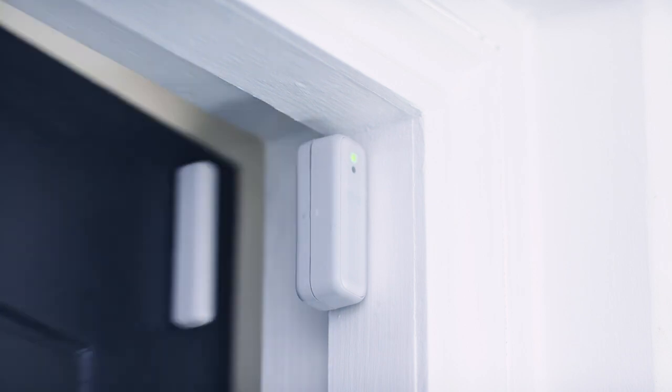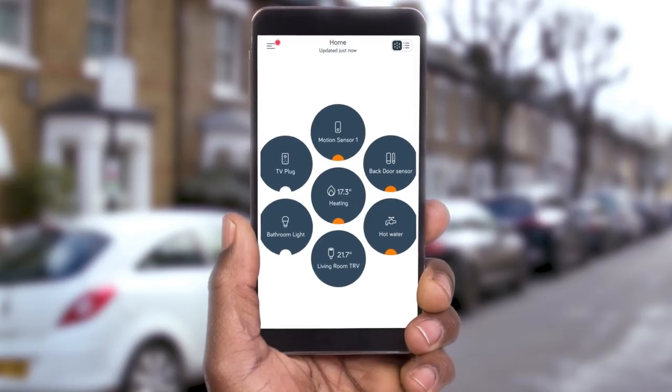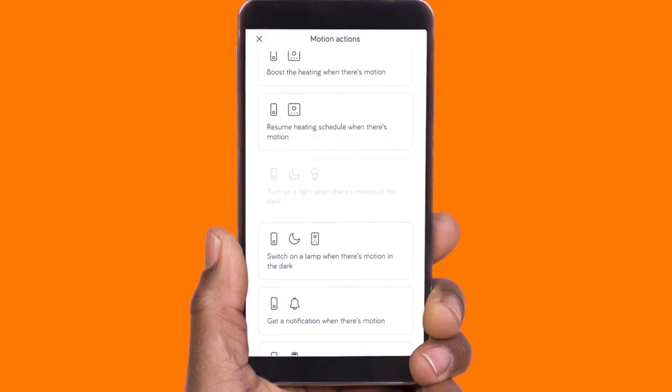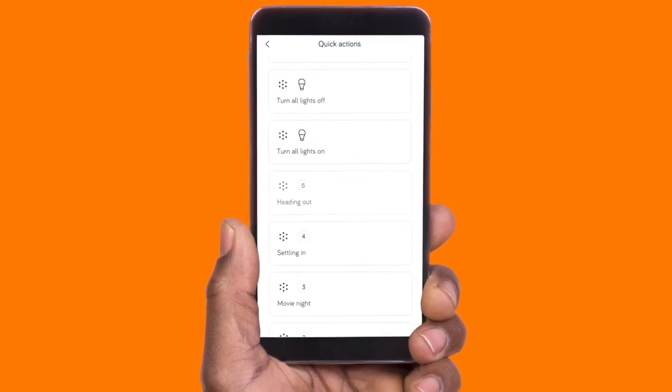And here's something else that's really impressive: Hive window and door sensors, and motion sensors for the rest of your home, so you can check everything's okay even when you're away. Turn the lights on automatically whenever you walk into your lounge, or even switch everything off when you leave the house.